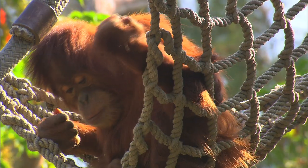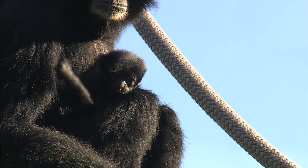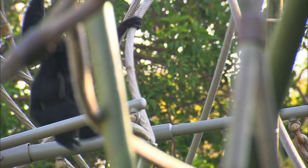Siamang, orangutan, and other primate mothers can even carry their baby while they swing. This helps the baby learn the ropes of life in the trees.